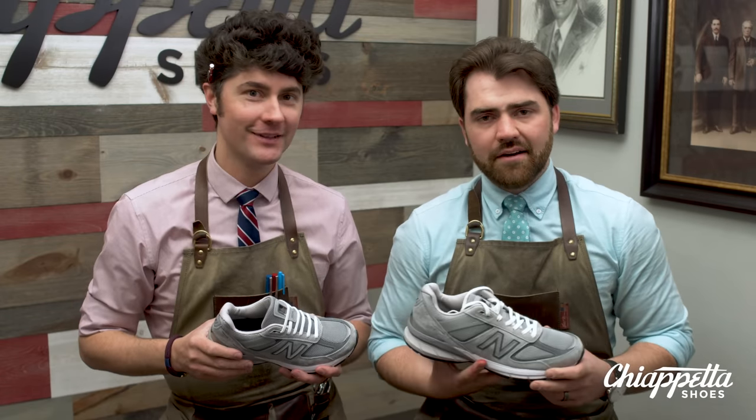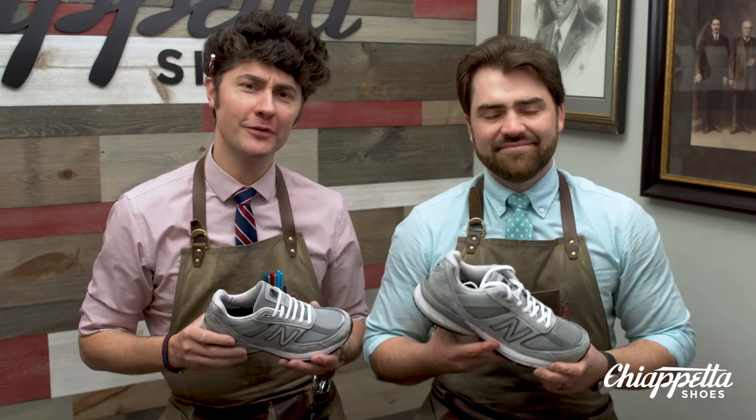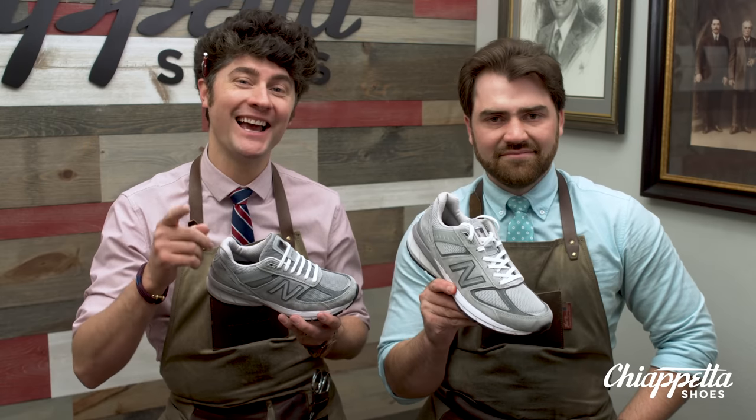Hey, this is Tony Chiappetta, and I'm Nick Chiappetta, of Chiappetta Shoes. This is the Grindhouse Reviews, and today we're looking at the New Balance 990 Version 5.